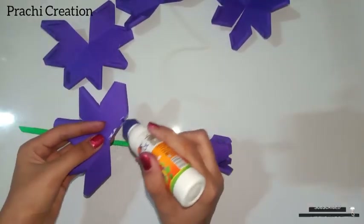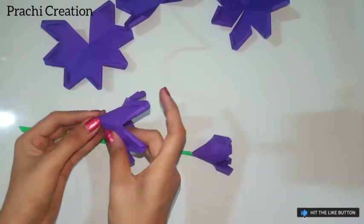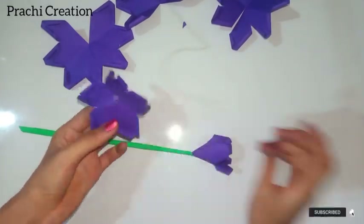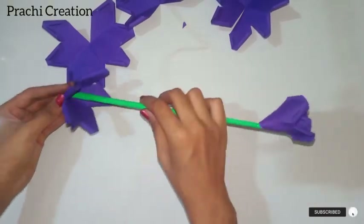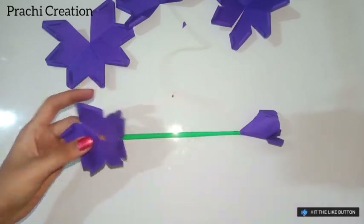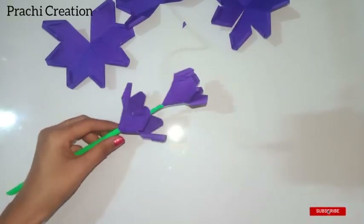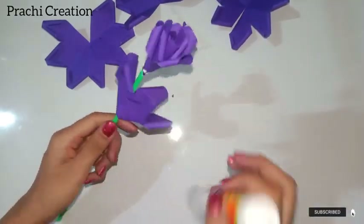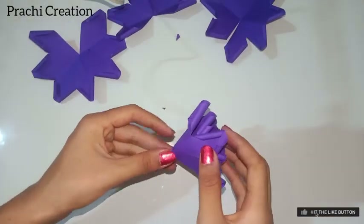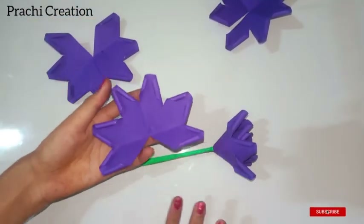Now take the third petal, apply the glue, and fold it as shown. Follow the steps for the other three flowers also. Now insert the flower into the stick.